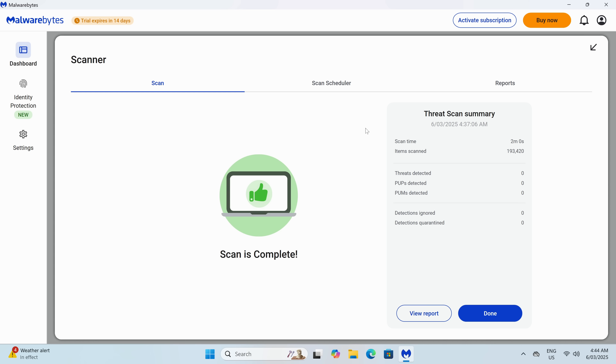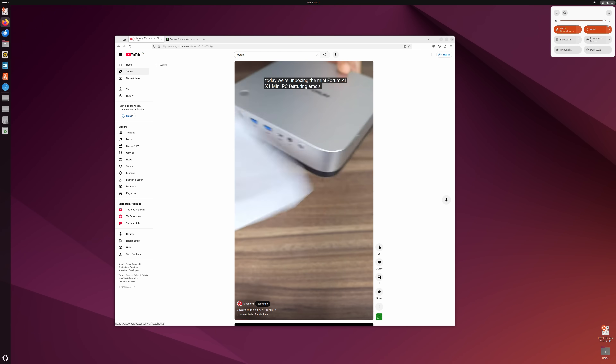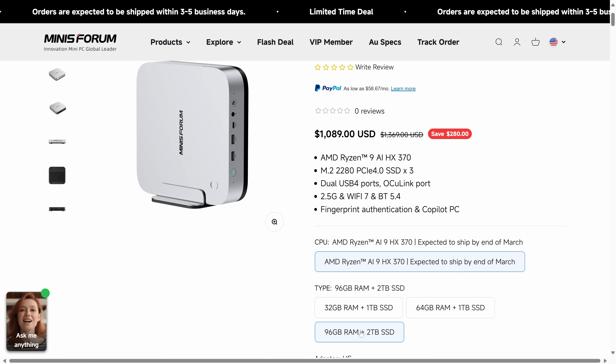Windows 11 Pro is bundled, and a malware and rootkit scan came up clean. The latest Ubuntu was also tested off a USB drive and worked fine. Pricing of the unit wasn't up at the time of recording, but if available before editing is finished, it'll be added in. Moving on to the benchmarks.